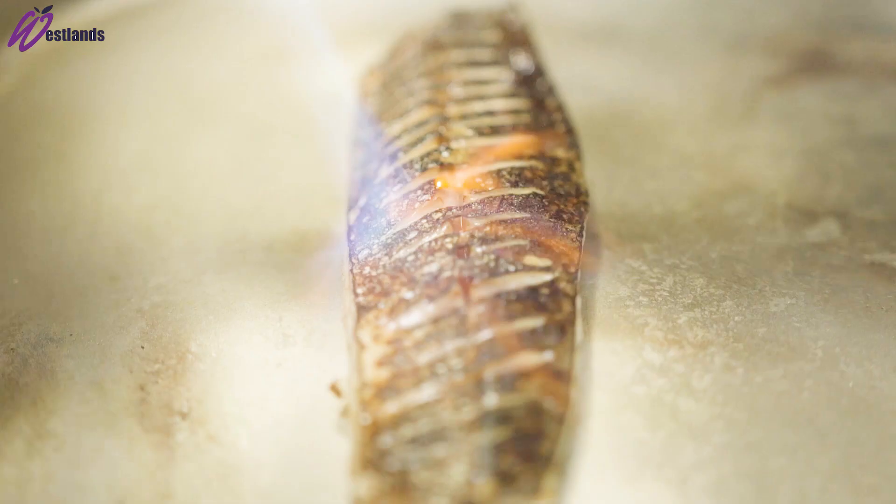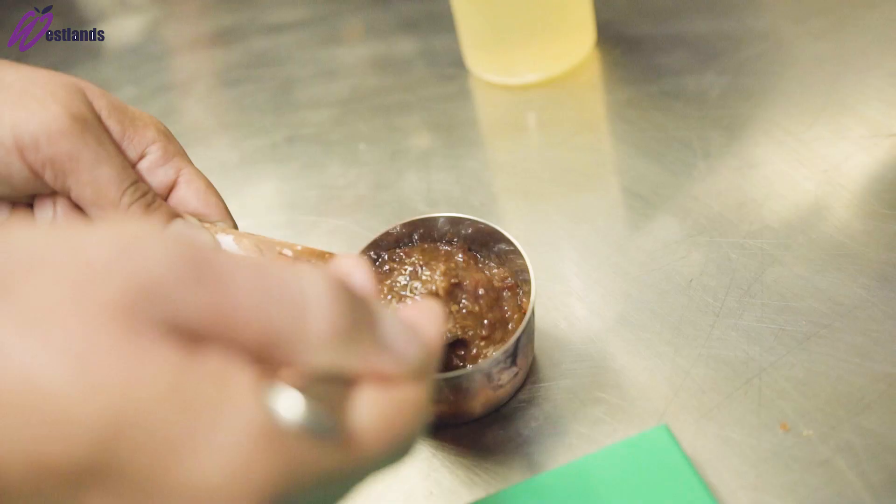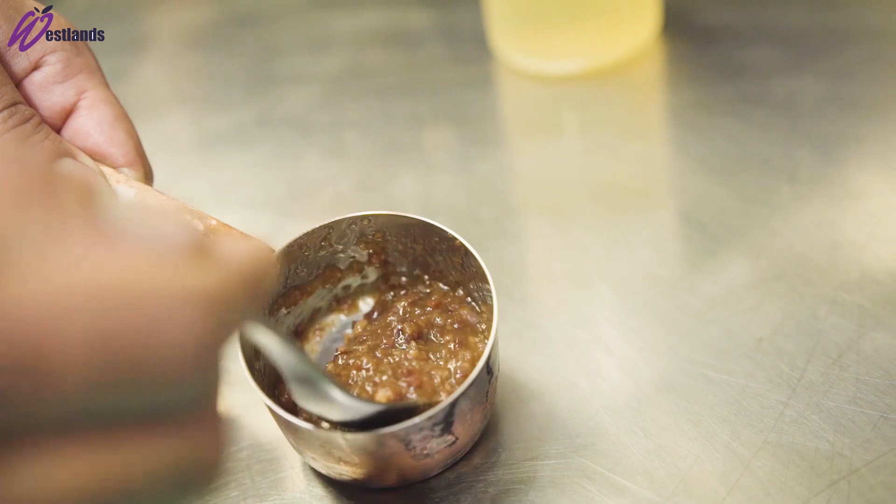Getting in fresh mackerel, line-caught from Cornwall, we'll be filleting and V-cutting it and lightly curing it in equal amounts of salt and sugar. Then we literally blowtorch it so it's nice and dark on there.